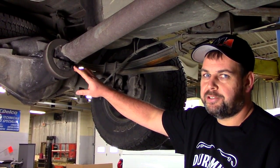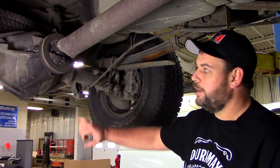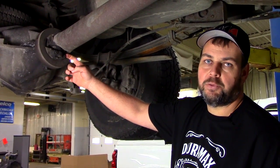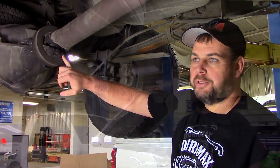When finding a worn u-joint such as this, always insist on a good quality u-joint. Also make sure that there's no wear inside the yoke where the u-joint sits. It's very common for the straps to stretch over time, so be sure to replace the straps as well when you replace the u-joint.